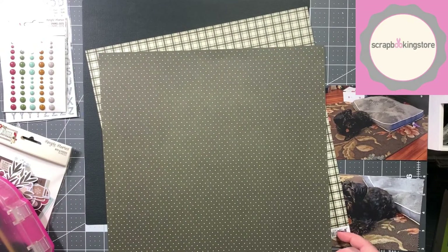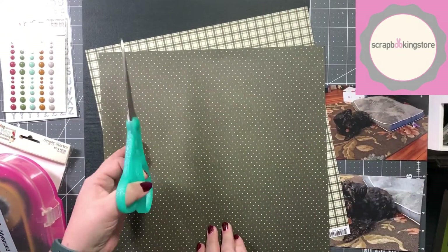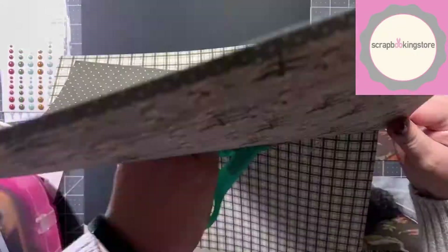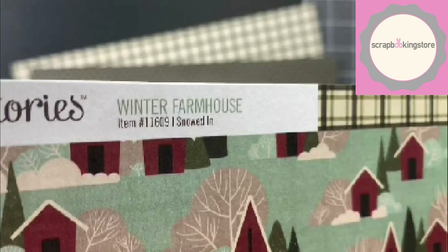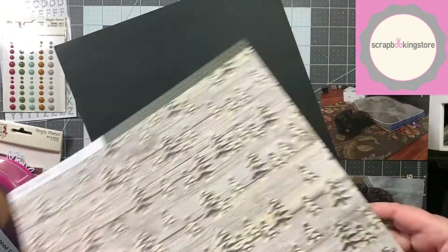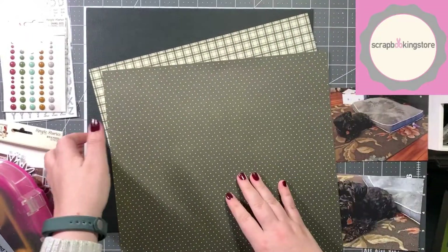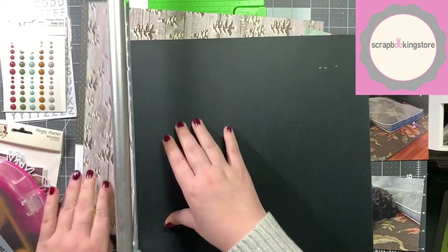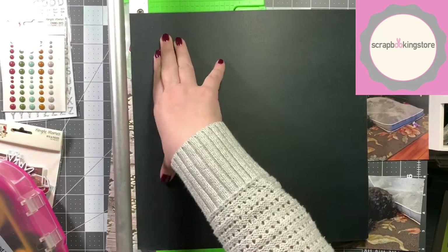When I was fanning out the papers I liked the way they looked angled on top of each other, so what I'm doing is — once that plaid piece gets to a point where it's hidden under the polka dotted piece — I'm going to trim that away so I don't end up wasting paper. The plaid is called 'Snowed In' and the micro dot one is called 'Falling Snow.' All I did was run a line of ATG along the top of each one and angled it to where it looked good to my eye.